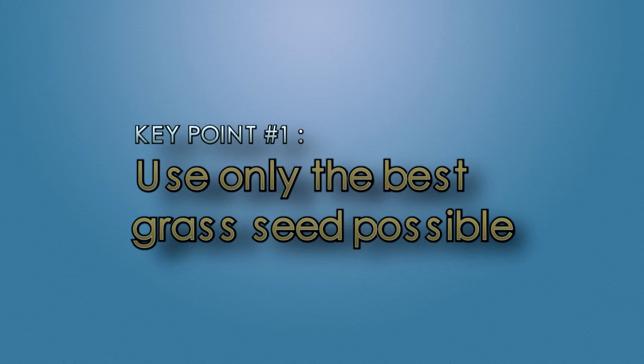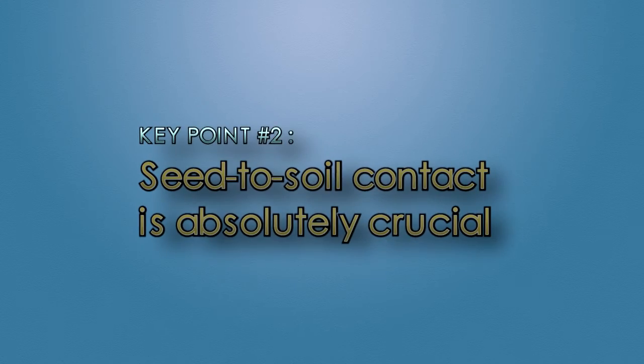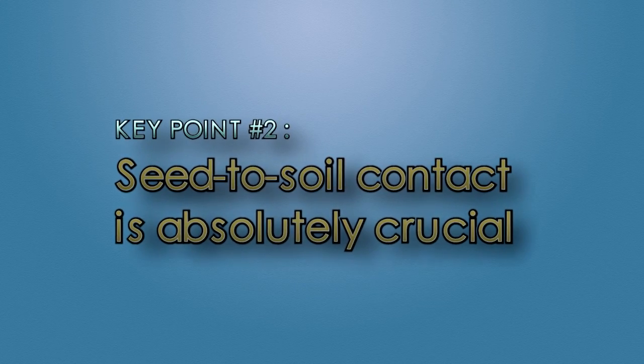In this segment, I'm going to show you how to have success when planting grass seed. Remember, your lawn will never be better than the grass seed that you use to establish it. There's no way around it — the seed has to have good seed-to-soil contact.